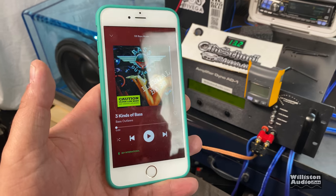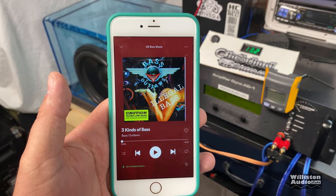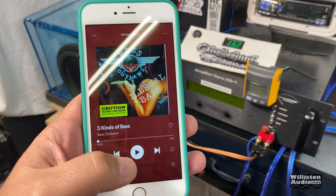My garage door rattles like crazy and I still haven't got that fixed yet — if anybody knows what I can use on that, let me know, something that's not going to weigh the garage door down. Anyway, let's do some three kinds of bass. Here we go.